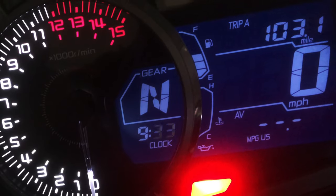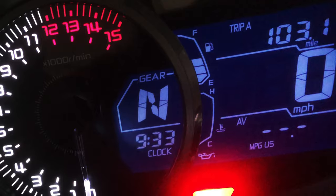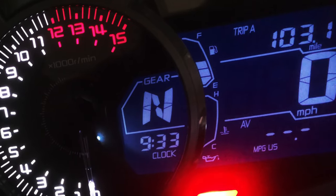After the hour has been correctly set, press the top button to adjust the minutes. And when you're done, press the bottom button. Both lights will flash — hit the top button, and everything's done.